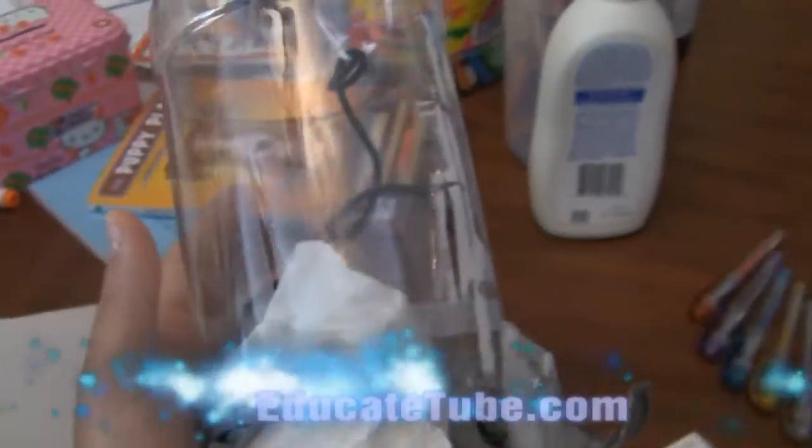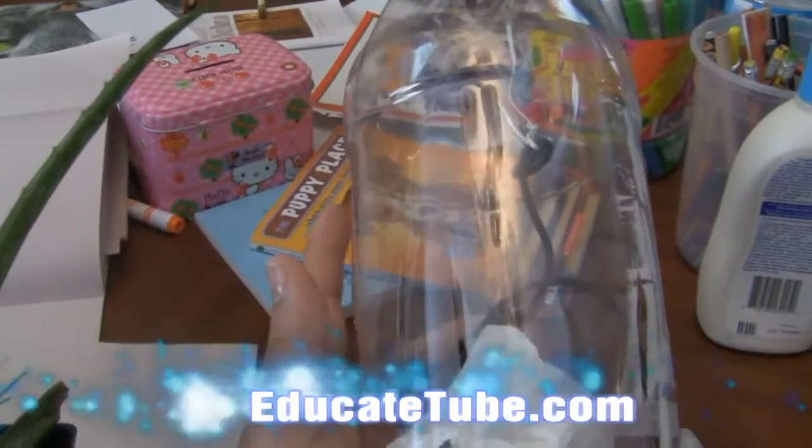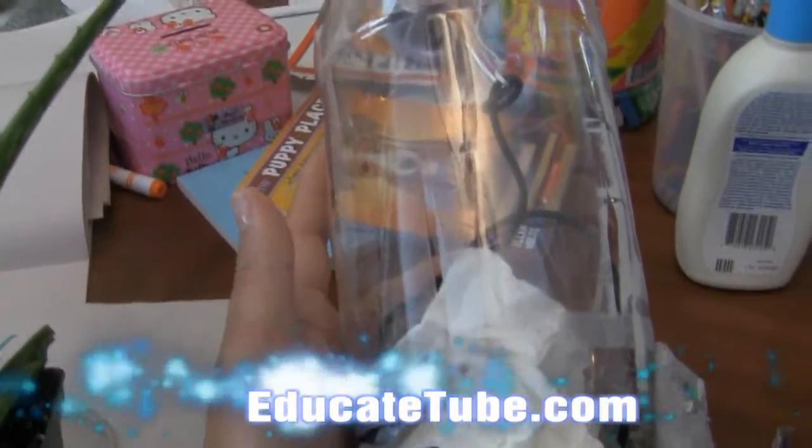This is the house that I made for my praying mantis. You can see this is the cola bottle — two liter.